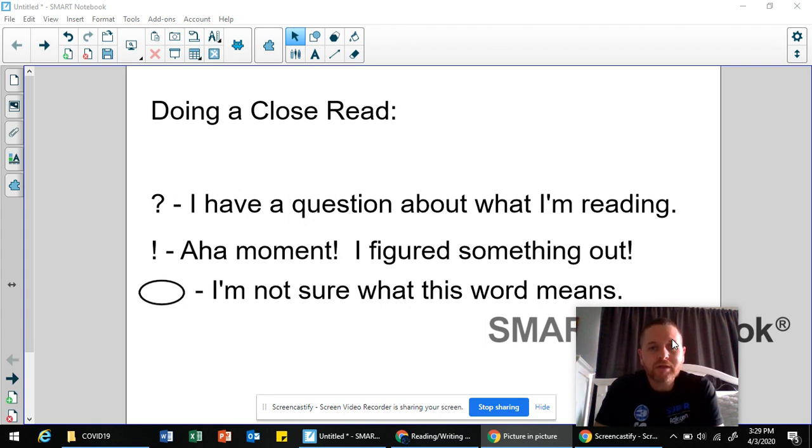So basically, when I have students read a text and answer questions or do any kind of learning activity that ties into the text, I make them read it two times. The first time they read it is simply to read it for enjoyment — they're just trying to soak it in. After that, I have them do what is called a close read.